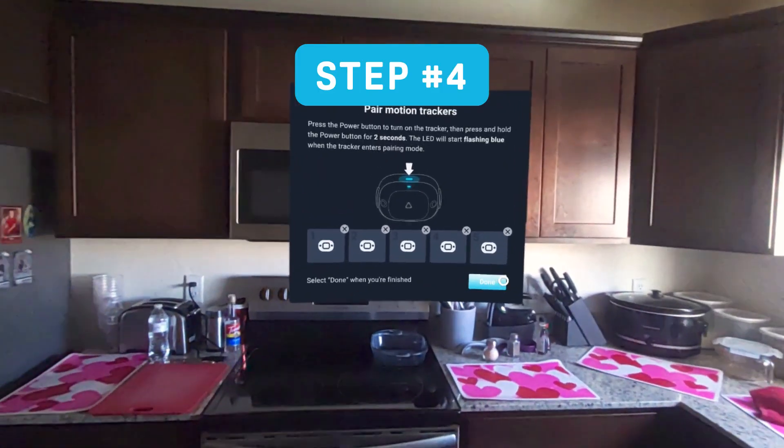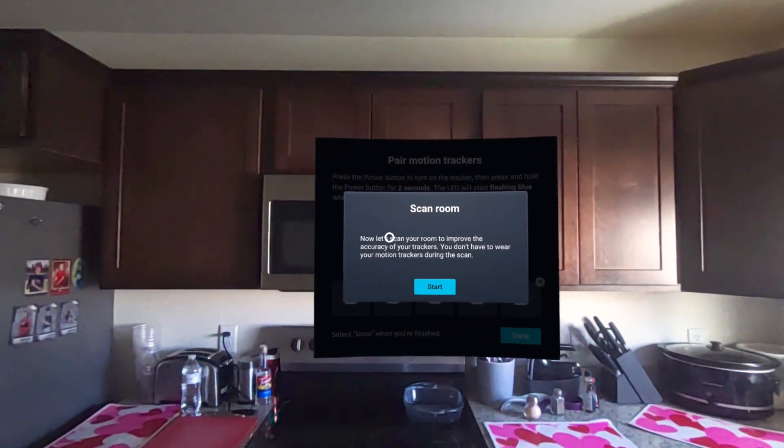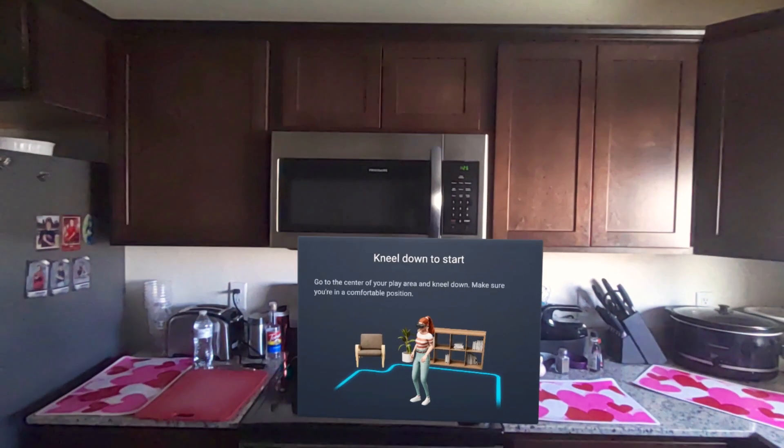Step four: once you've paired your trackers and clicked done, a room scanning box will pop up. You may have to redo this step when moving locations or if you're in a new environment. After clicking start, you'll be asked to kneel down. Next, you'll see a creature that you will follow with your head and eyes as it traverses the tree.